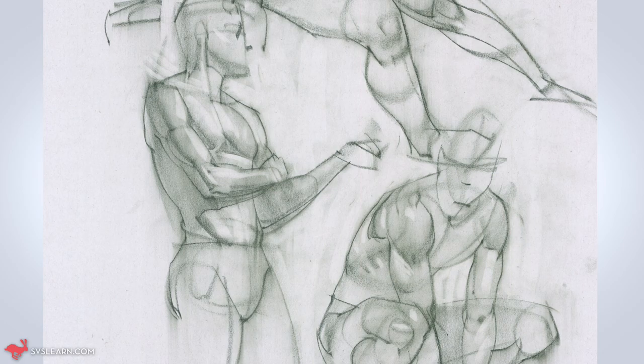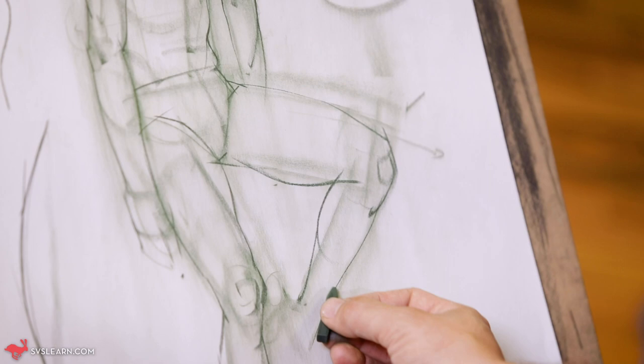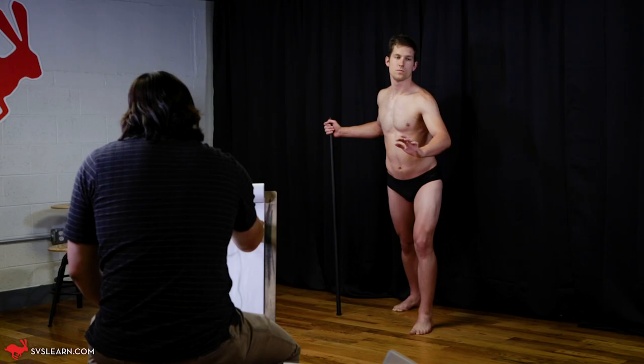I can come back in and redefine some of those exterior lines to kind of create some energy and excitement in the line itself. So take the time to think about what the mark is that you'd like to place down, and then place that mark down as best you can.